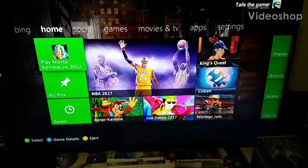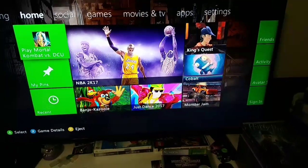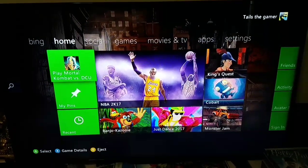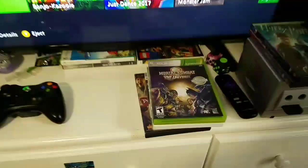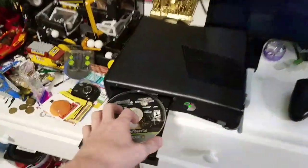Hey everyone, it's Greninja here. I'm kind of bored today and I haven't really done a foreign disc video in a while. I've been seeing these videos of people putting discs upside down on their consoles, so I thought I'd give it a try. I already got a game in here — Mortal Kombat vs DC Universe — and it plays a hundred percent. I'm now gonna try it upside down.